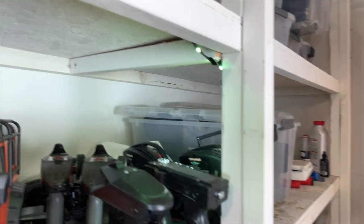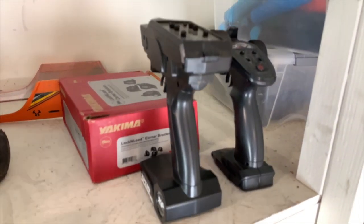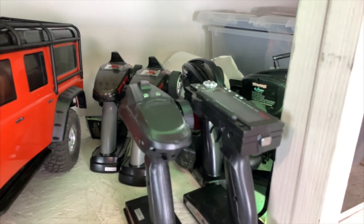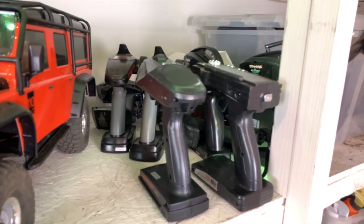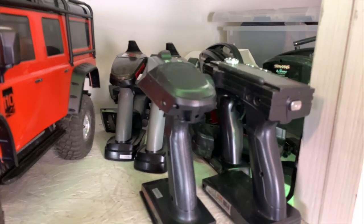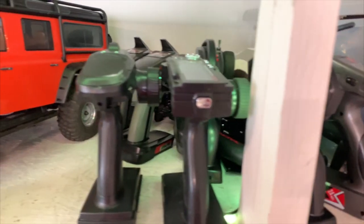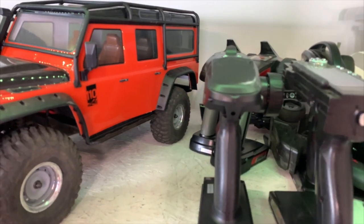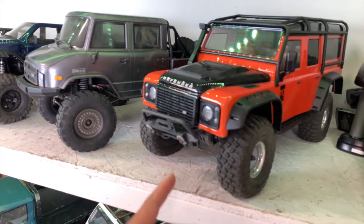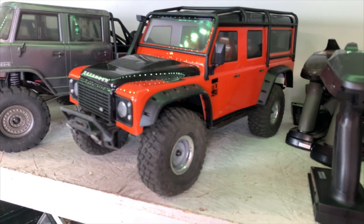First, let me flip the camera around and show you the graveyard of transmitters — we have a ton. All these RTRs come with a transmitter that's not very good, so I use them and then they just sit there. Super confusing. I'm gonna convert them to one of these good radios, but I need a ton of receivers. So the first vehicle I'm gonna talk about is the Land Rover TRX4 Defender by Traxxas.